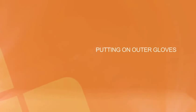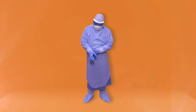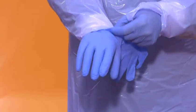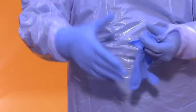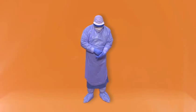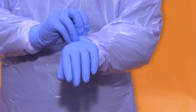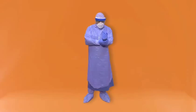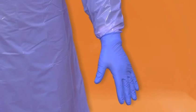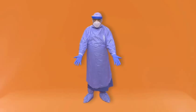Outer gloves. Your outer gloves should also be nitrile and these need to be pulled over the sleeves of your apron and your gown. If you have any breaches in your outer gloves, replace them.